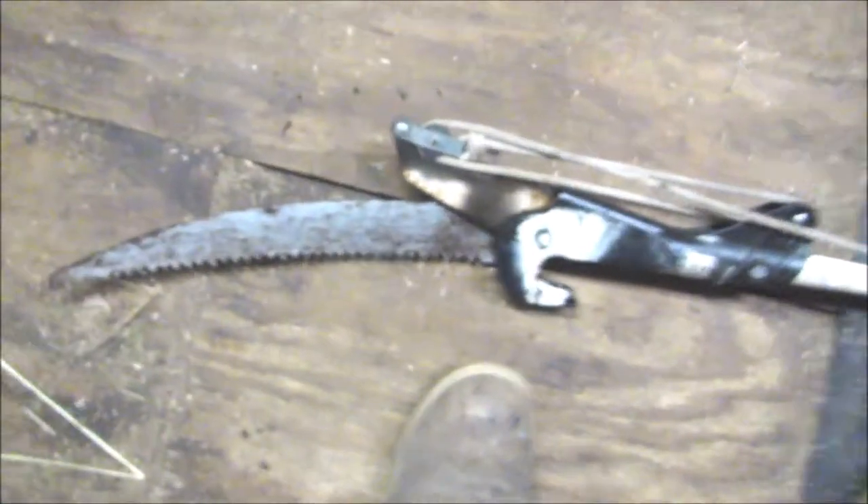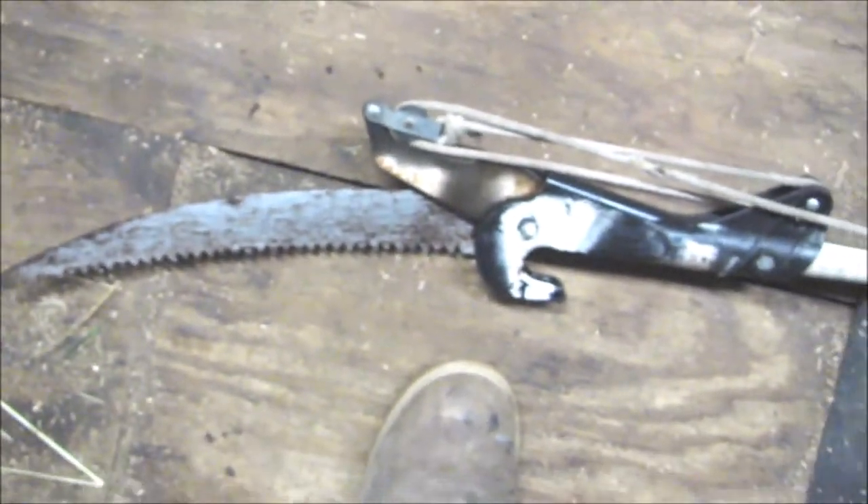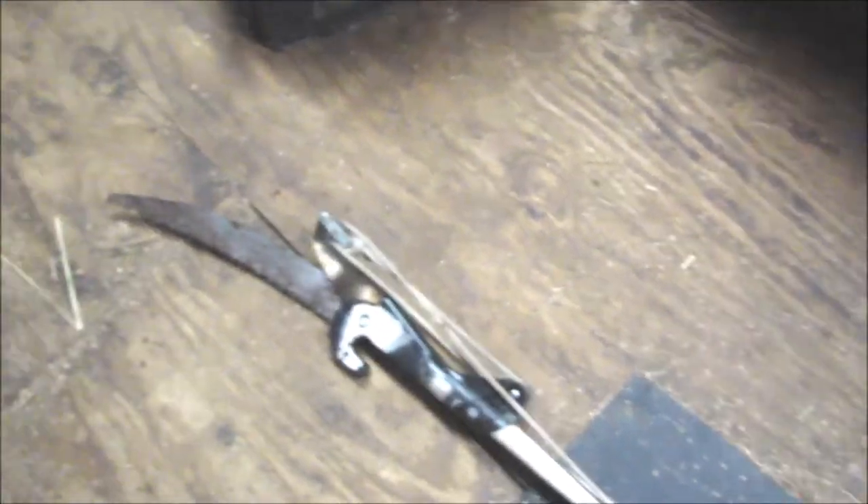And then we've got just a regular pole saw that we'll use quite a bit too. This is a 15 foot pole saw. It works really well too.